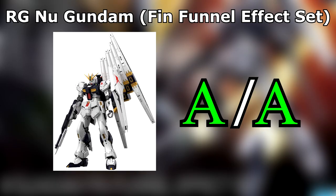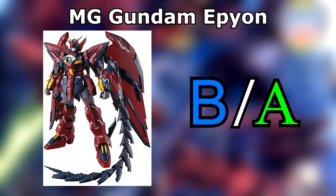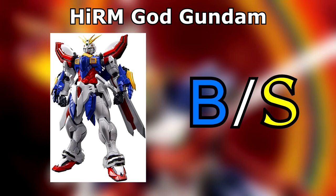Real Grade Nu Gundam! The only thing I could complain about is that assembling the funnels is obviously repetitive, but by god is it worth it. Bonus points if you got the version that includes the fin funnel effect set. There are some balance issues too, but nothing an action base won't fix. Master Grade Gundam Epyon! Spectacular kit, but be careful when breaking in the joints of the whip. Ignore this advice and you'd best be ready with the plastic glue. High Resolution God Gundam! Looks absolutely amazing. I'm not so keen on the finicky head and ankle armour and the articulated thumbs are annoying to build, but if you want posability, it's well worth the price tag.